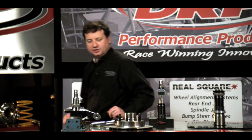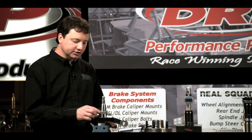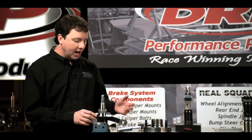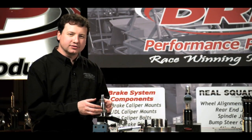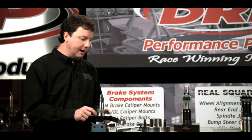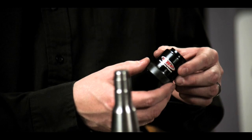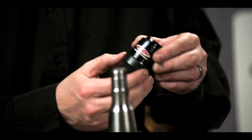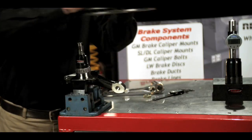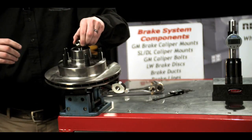Now we're going to go ahead and set a spacer. To start off, we put our inner bearing onto our spindle — this happens to be an IMCA modified style hub and spindle. I always set the spacers with the bearings dry, meaning no grease, so I can feel for proper in-play. Next, we'll slide our spacer down on here. To start out, we're just going to adjust the spacer to a random length because we want to start out with in-play. Slide the spacer down on there.